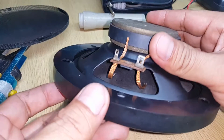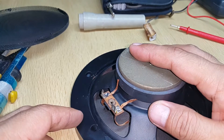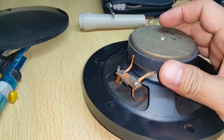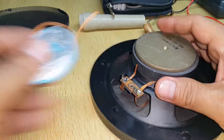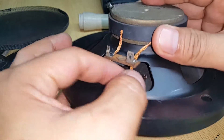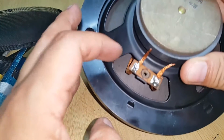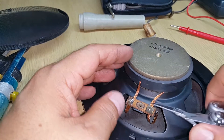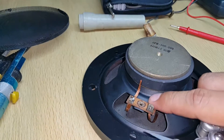This is Part 3 of the replacement of a loudspeaker's tinsel wire using soldering wick instead of the original tinsel wire. As you can see, I've already soldered that inside both of them — both ends are soldered. In this last part of the video, I just need to cut this excess soldering wick here.